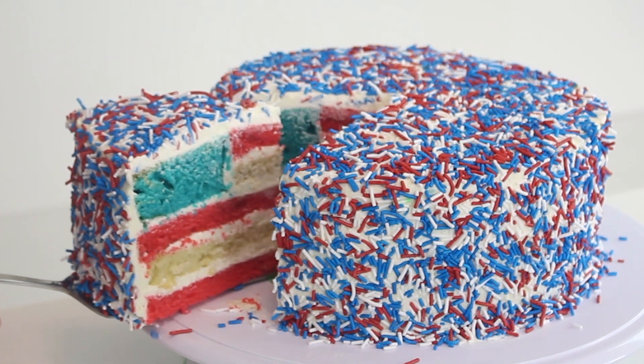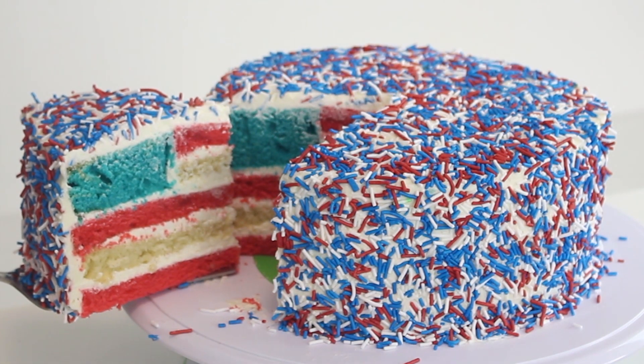Hello everybody, welcome back! Today we are making a surprise American flag cake where you slice into the cake and see the American flag inside. So let's get started.